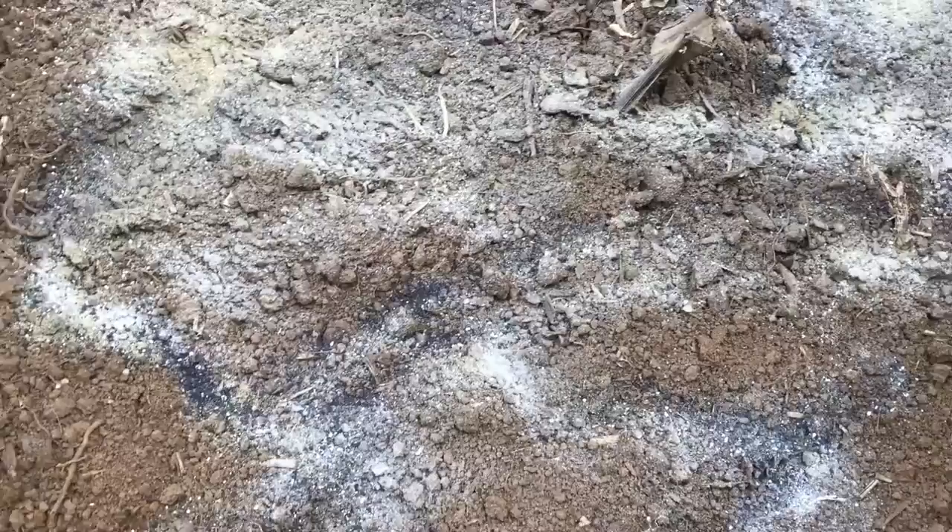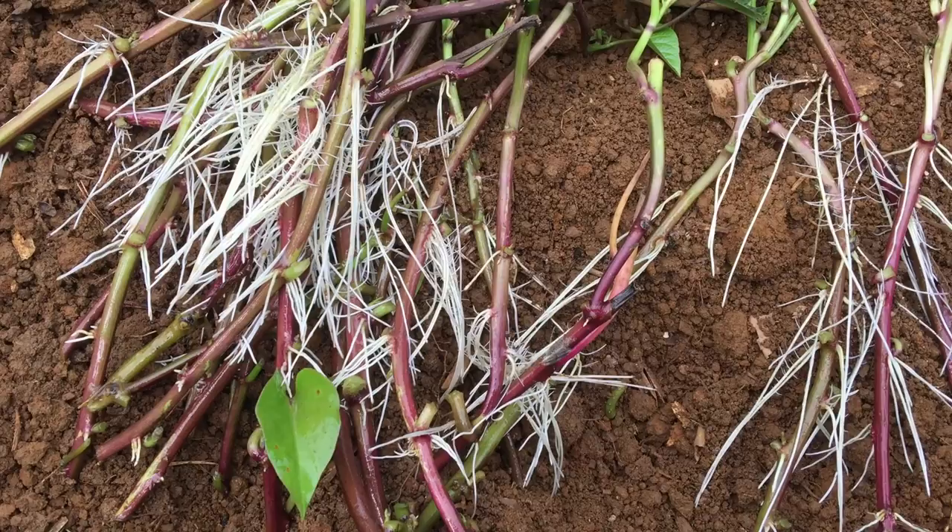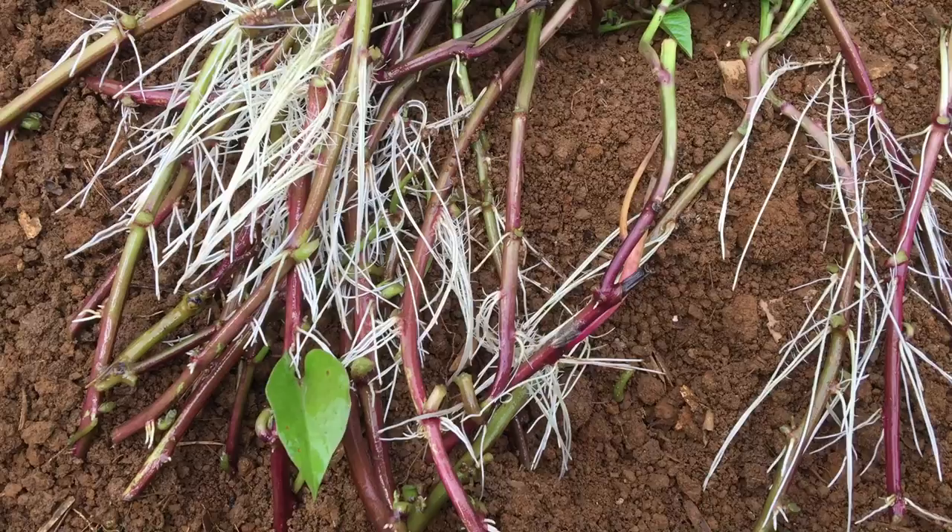So let's go ahead and sprinkle this all over. I'll work it into the soil a little and be right back. Okay, so here are my sweet potato slips that I trimmed off from my other sweet potato plants.